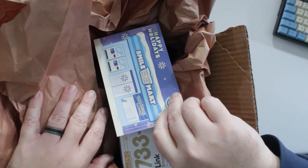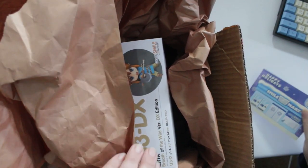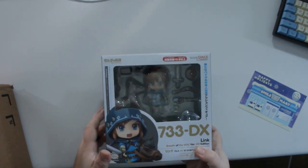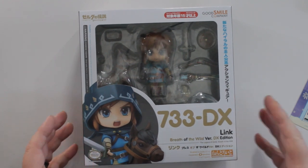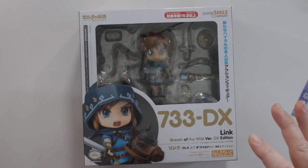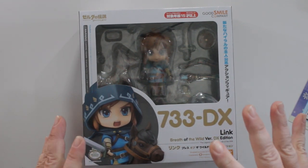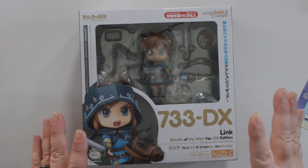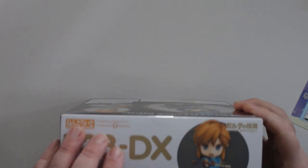Check this guy out. I've had this sitting back here for a little while so the box is already open — I wanted to make sure I got what I ordered within the return period, so I cheated a little bit, I peeked. This is the DX edition, which I believe the difference between the regular one and the DX is you get a bunch of weapons with this guy. They also had a Zelda figure that went with Link from Breath of the Wild, but I couldn't justify spending over a hundred dollars for two little figures, so I held off and left it with just Link.